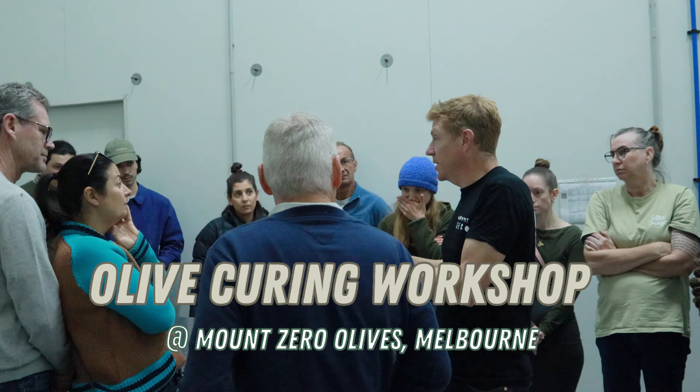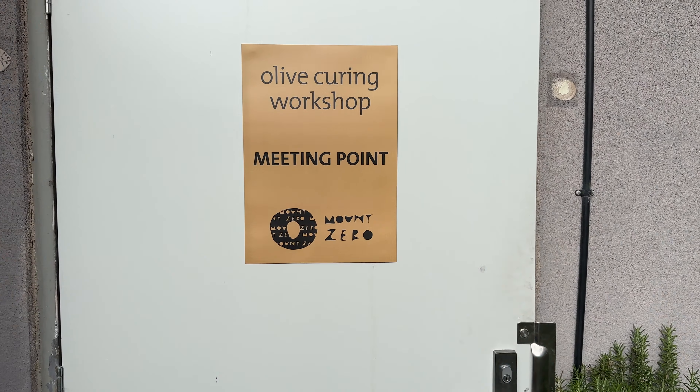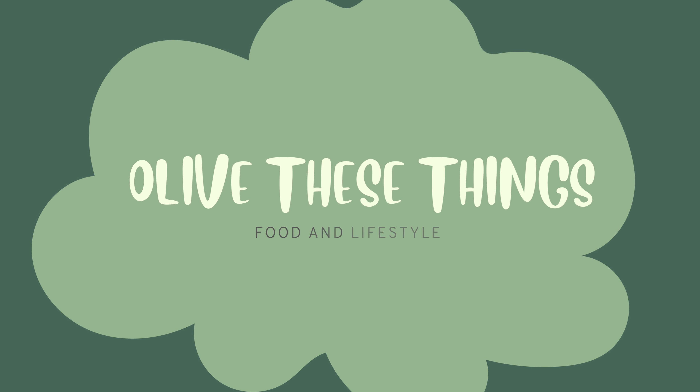The thing that actually blew my mind was how easy it is to make dry salt cured olives. Hello everybody, I'm going to be sharing what I learned last week at the olive curing workshop I attended at Mount Zero Olives Warehouse in Sunshine West, Melbourne.